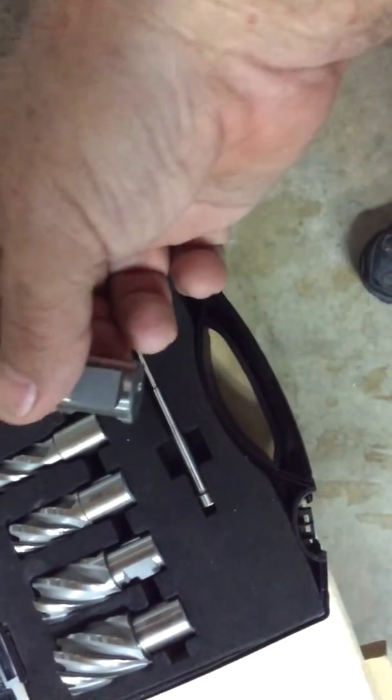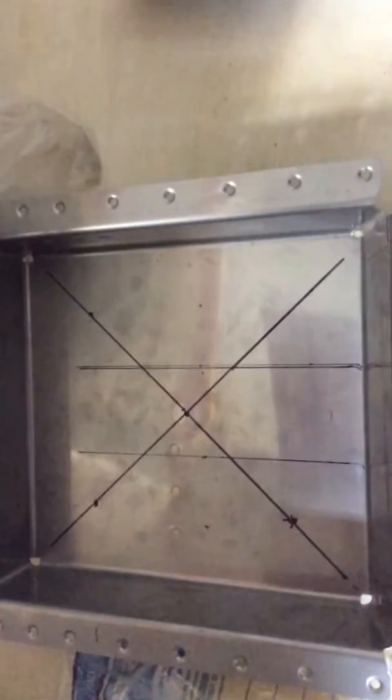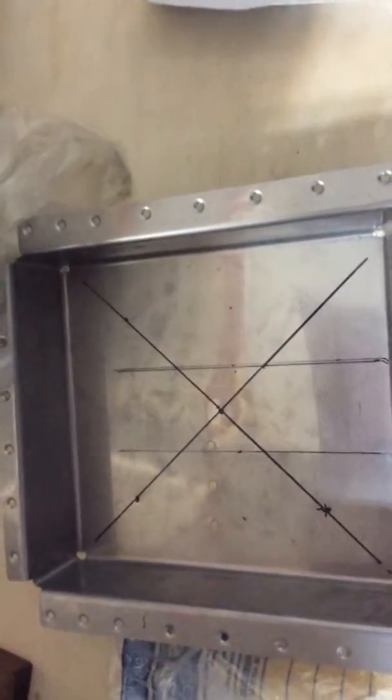On these annular cutters, you'll see two sides are flat, so that's not going to fit in a drill and work. What we need to do is cut into this piece of stainless and make some nice, clean 5/16 holes.